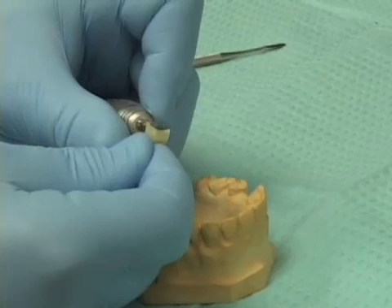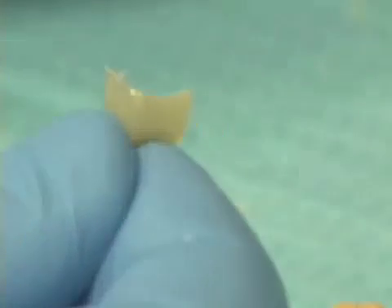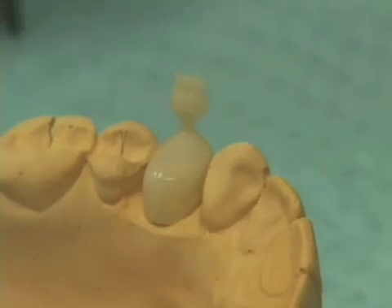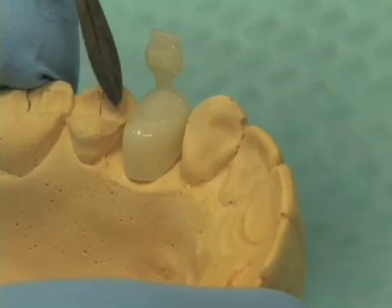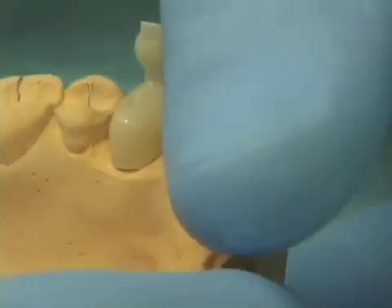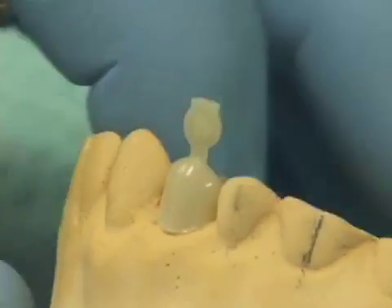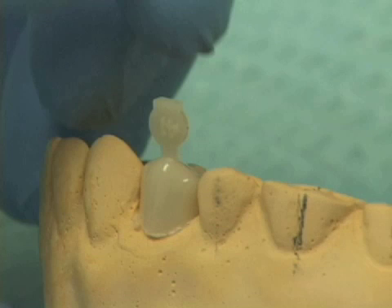If we choose one of the polycarbonate crown forms, what we want to do is take an acrylic burr and contour the cervical aspect of the polycarbonate crown form, shaping it by trial and error so that we're able to place that crown form on our cast and see that the marginal ridge area seems to be pretty even with the marginal ridge of the teeth on either side, and that the adaptation at the cervical aspect shows fairly good adaptation. Again, this can be done ahead of time before the patient ever comes to the appointment.